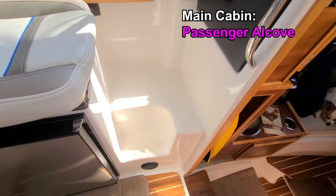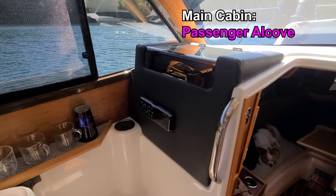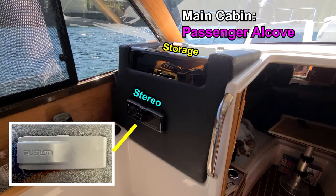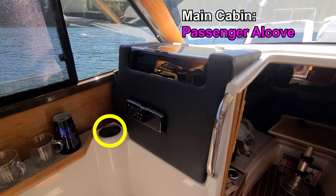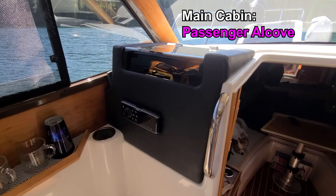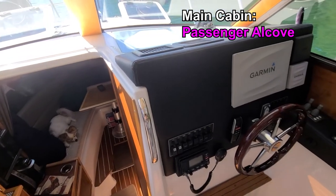Across from the helm station is the passenger alcove done in gel coat, cherry, and a vinyl dash area to match the helm. Gel coat surfaces used for stepping have non-skid. There is a convenient storage area with a smoked plexiglass hatch for access — we stow small charts, a relatively large spotlight, field glasses, backup VHF radio and more here. There's one brushed aluminum cup holder for the passenger and a vertical stainless steel grab rail which is opposite the helm grab rail. They are the same height and size.